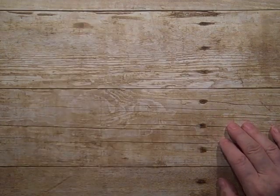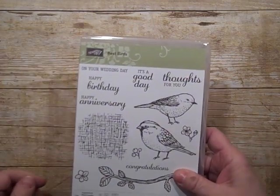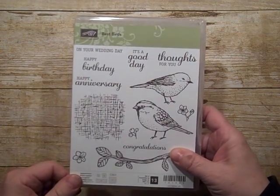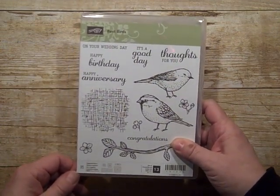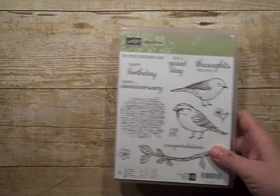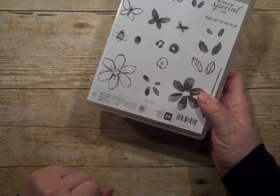First of all, we'll be using these two stamp sets. One is Best Birds, which is continuing on into the 2017-2018 catalog, as well as Garden in Bloom. We're just using this one flower out of Garden in Bloom.